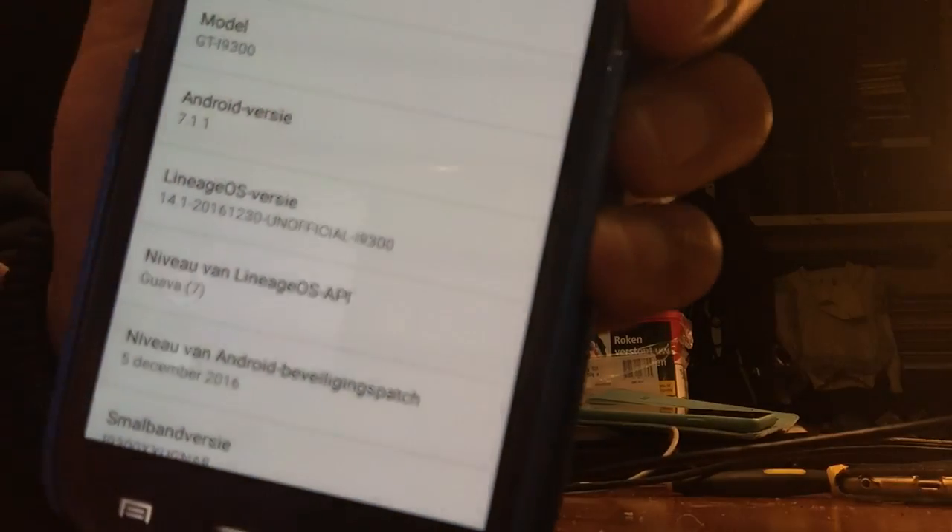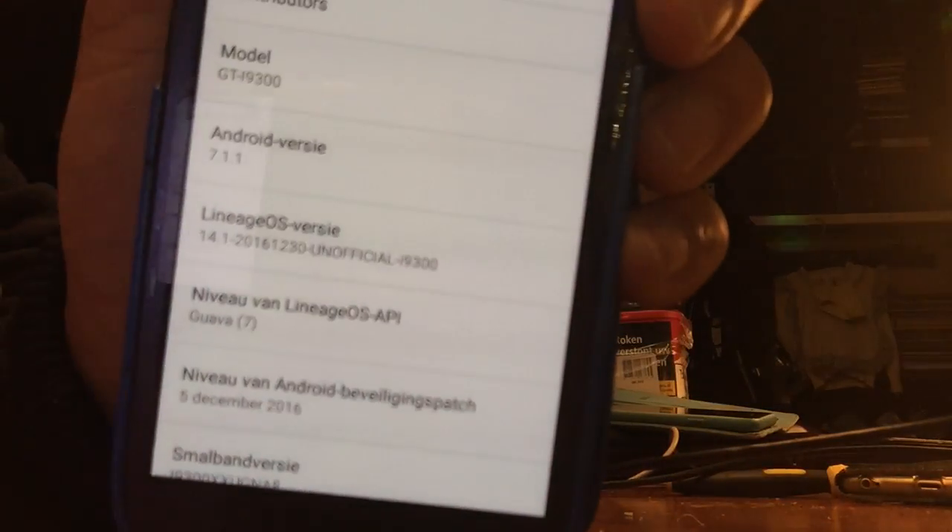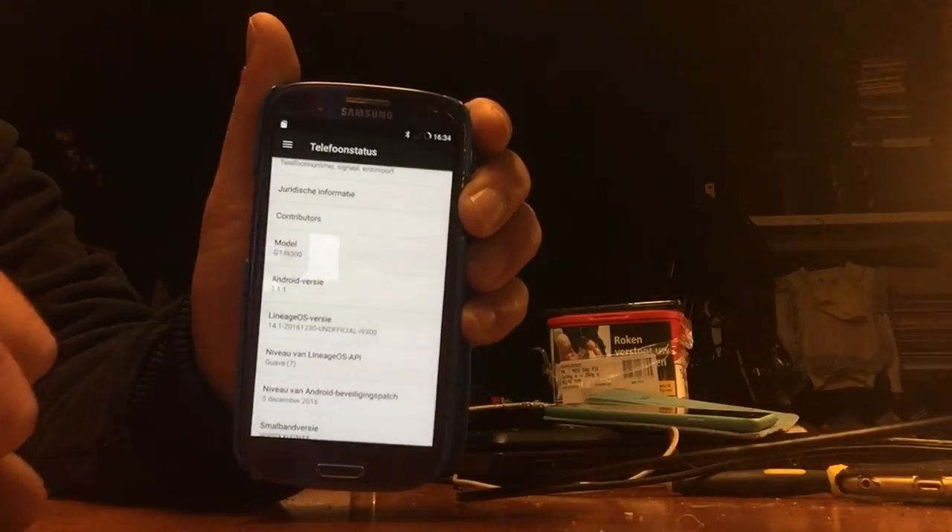And this was not created by me. You can see here: Lineage version — you see. Here it would normally say CyanogenMod version. This editing I could never do. Here the niveau of Lineage, here you can see Lineage. So how to know that this is Lineage? Well here you can see it — at the Lineage version and at the niveau of the Lineage OS. So these are the only changes that you will see for now.